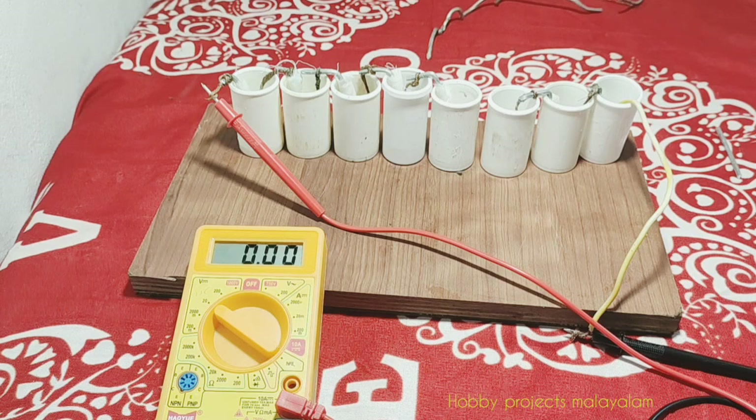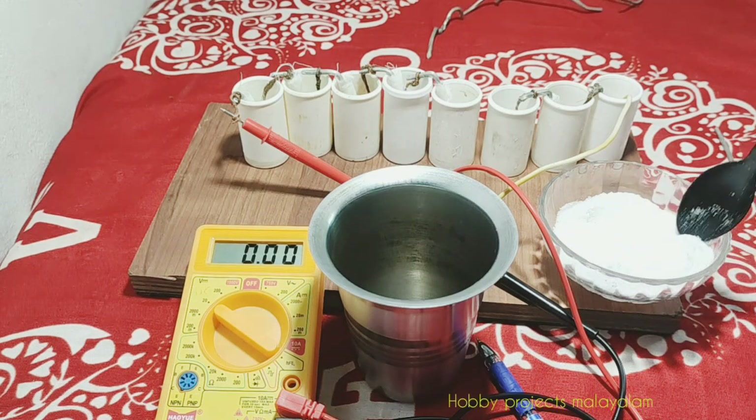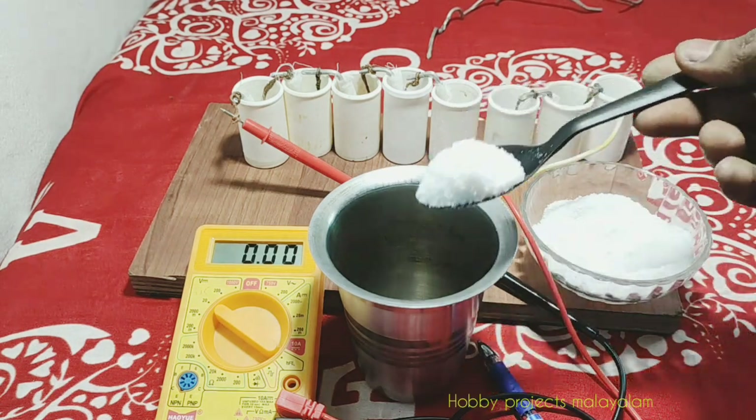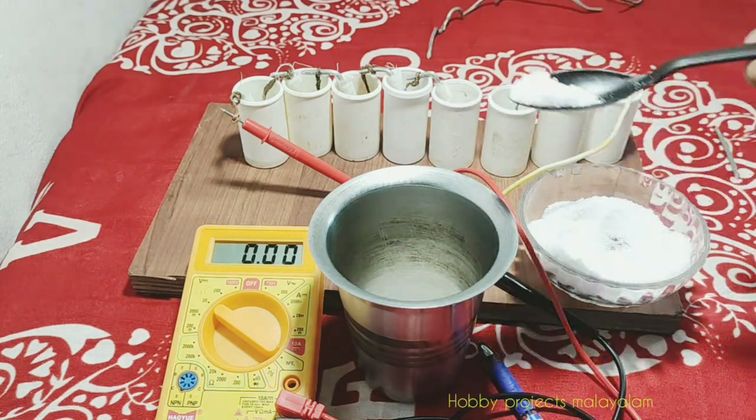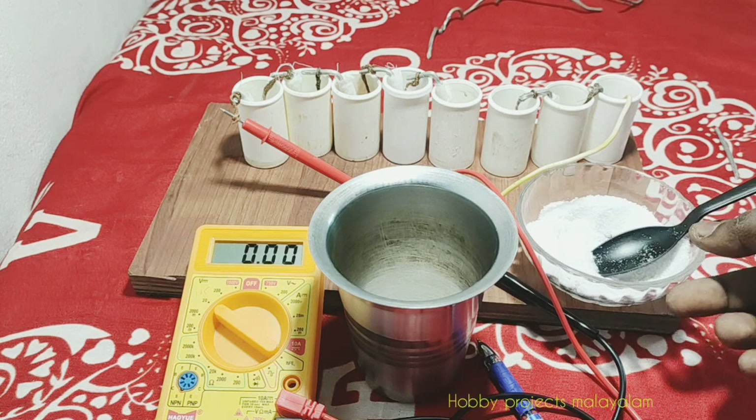We have set the wall to DC mode. I have to put the glass on the side. Now I have a glass. The glass is more than two spoons. Now we have to put two spoons.